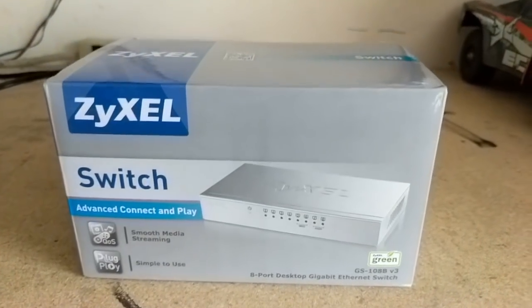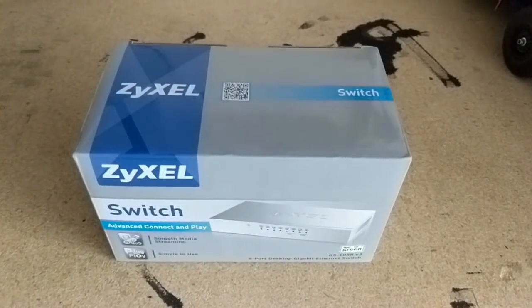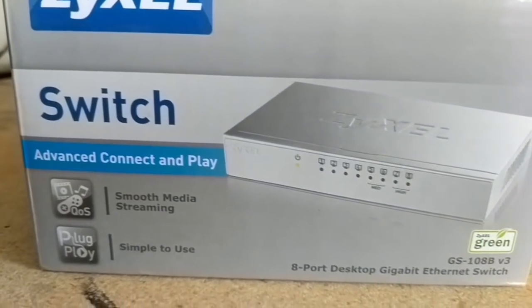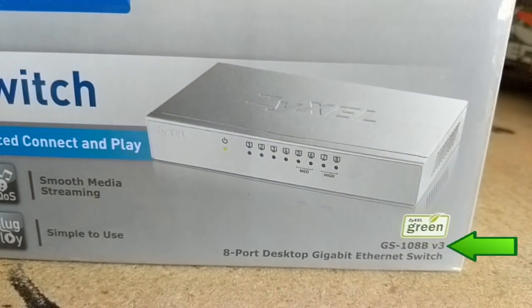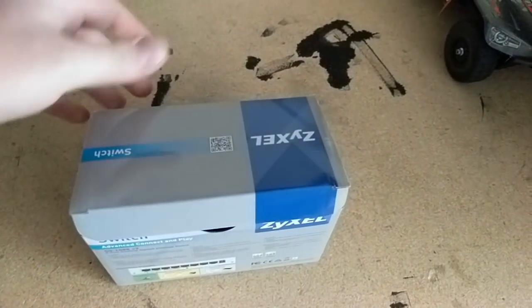This video is the last in an unofficial series of reviews on the products Zyxel were kind enough to send to me for a review. This gigabit switch's model is GS-108B version 3. And a switch like this is a pretty simple network device — you hook it up, power it on, and forget about it.